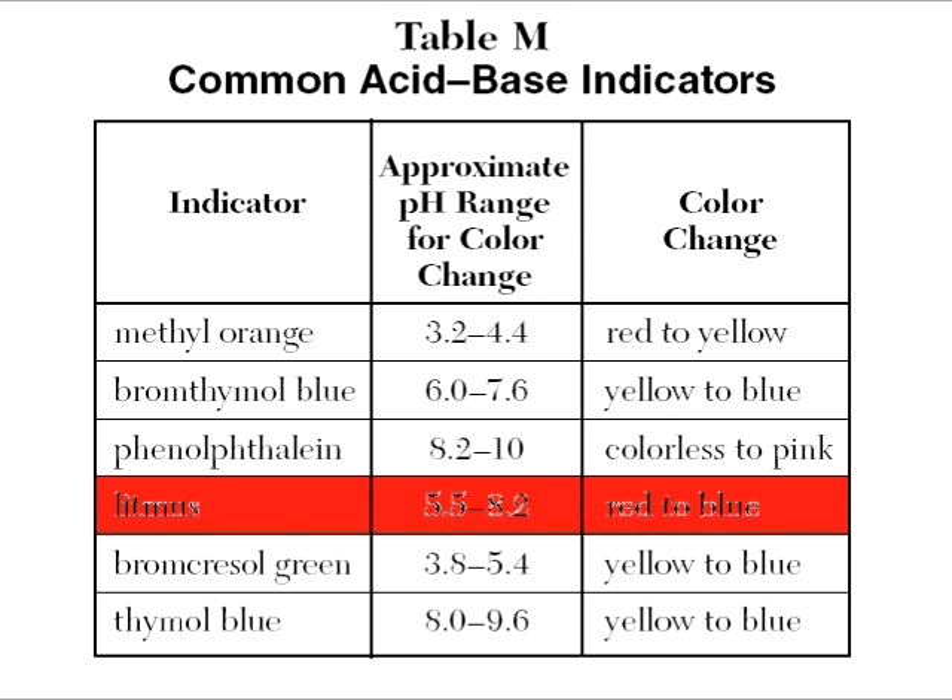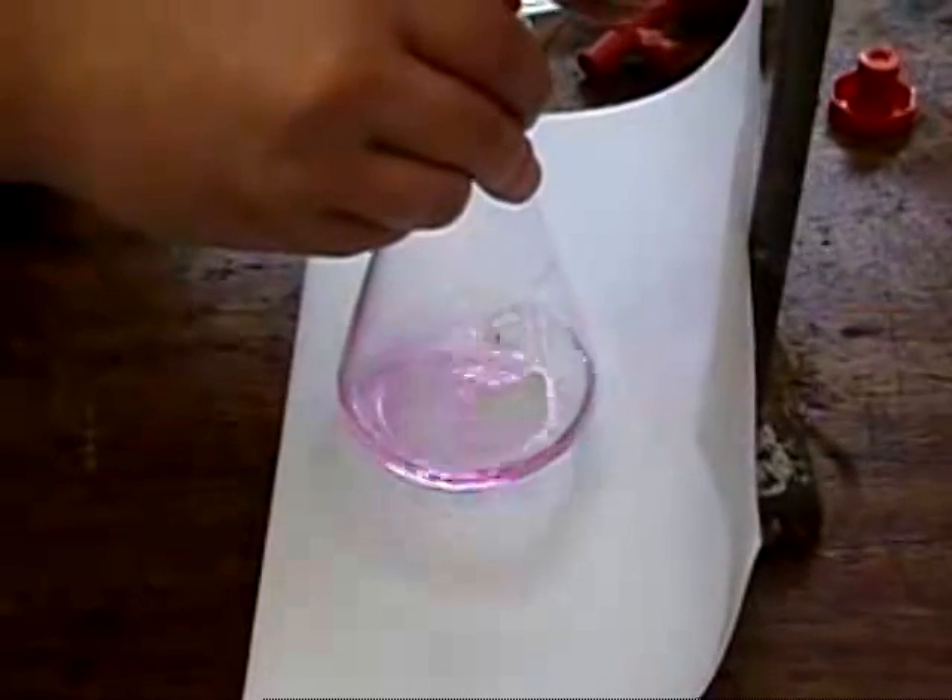And then there's litmus. One we could choose. But the change in color, much too gradual to use. When I do titration,